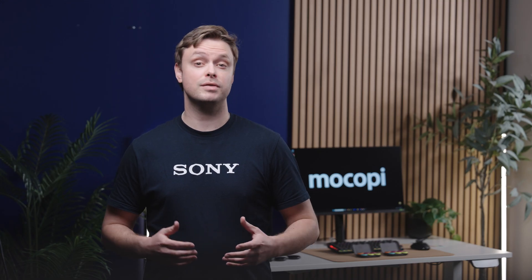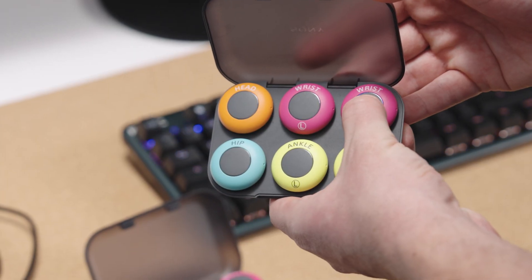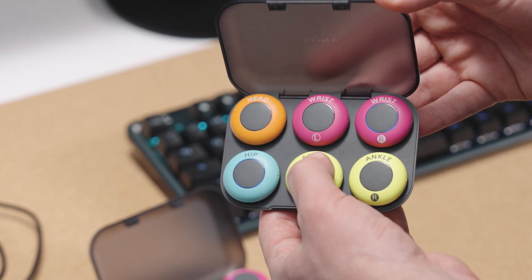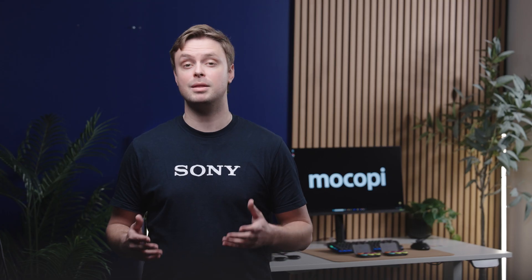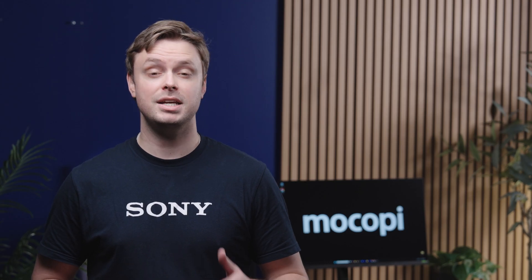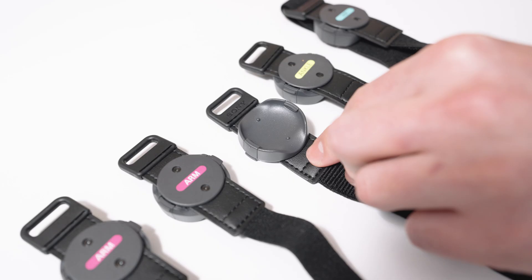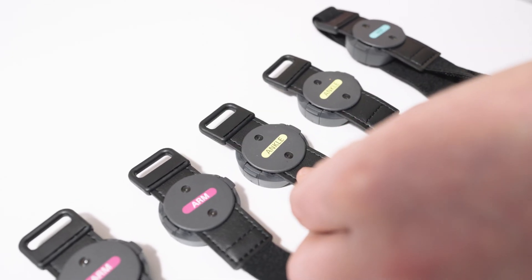With your sensor data receivers plugged in, you can now turn on your Makopee sensors. Press and hold the button on each until they start blinking blue to begin the pairing process. You'll be prompted to connect each sensor based on the serial number on the back. For your second set of sensors and straps, there are labels you can place on them to make them easier to identify for future connections.